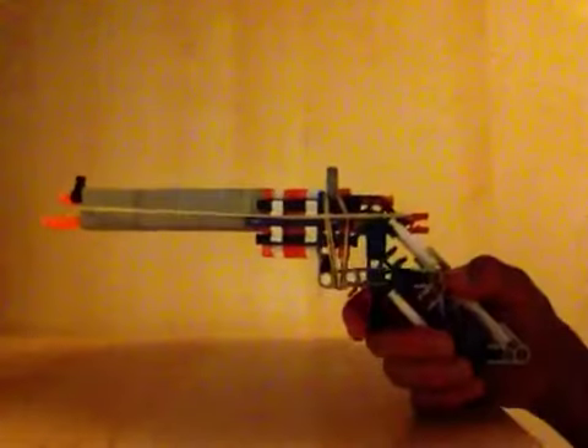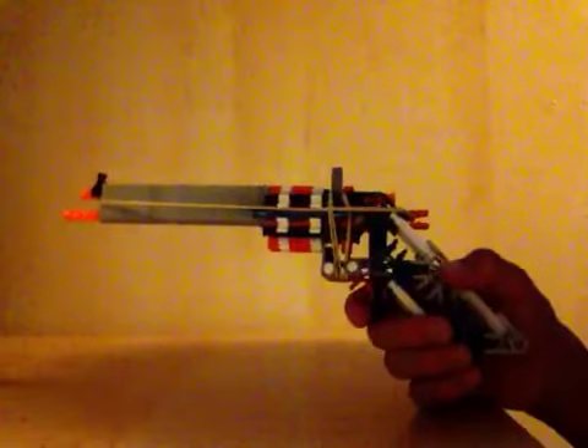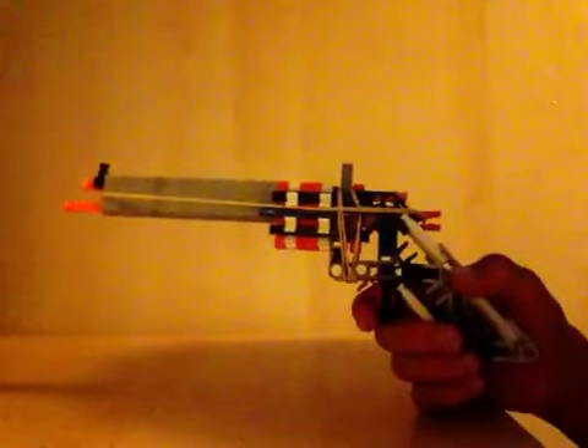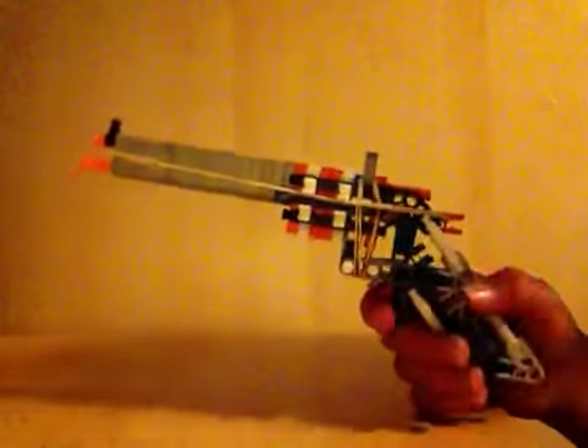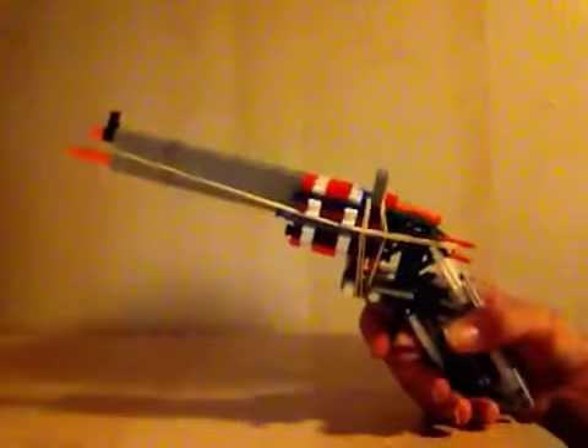Legos is gone. Maybe I'm gonna let you make some Legos again later, but now starting with the Knex.